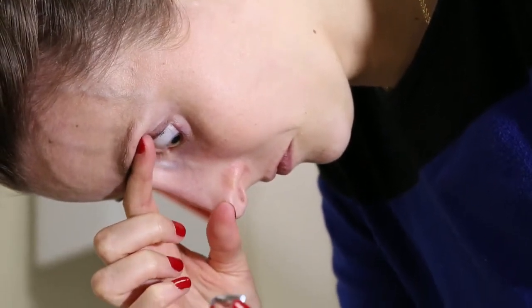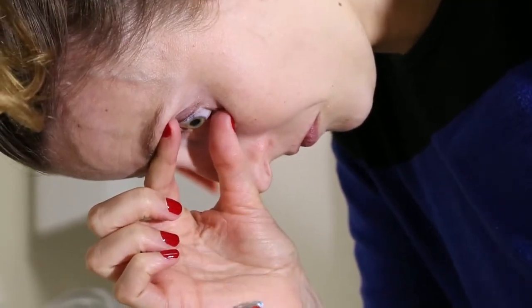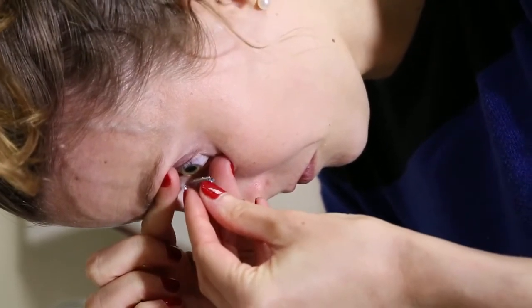Put your head 90 degrees parallel to the floor. Look down, grabbing the top lid at the lash margin. Look up, grabbing the bottom lid at the lash margin. Look straight down at the target.